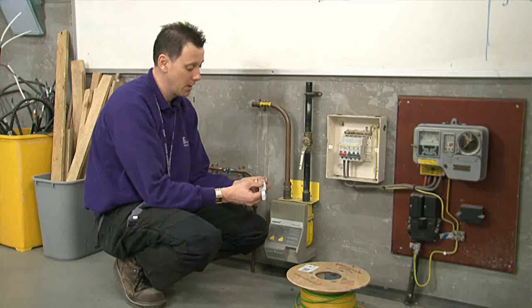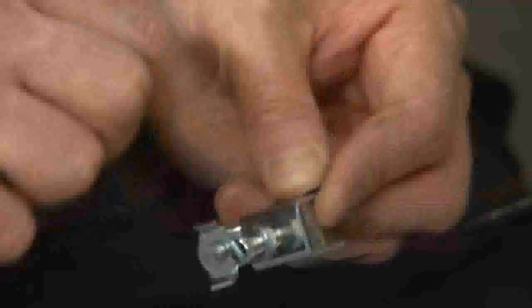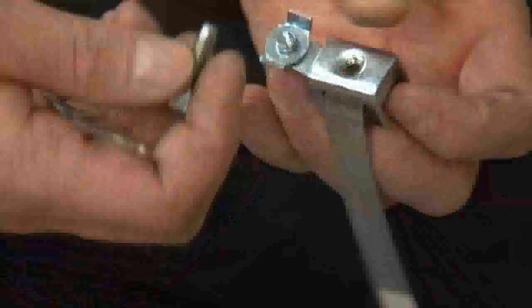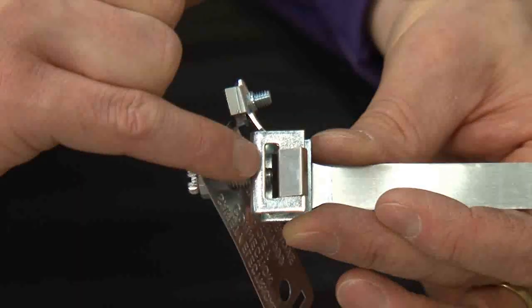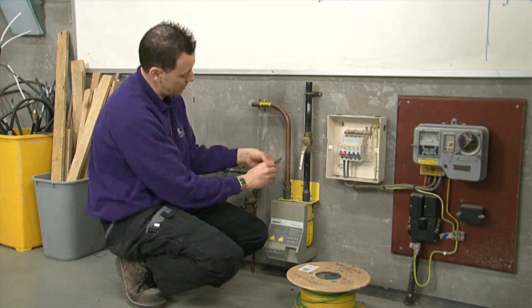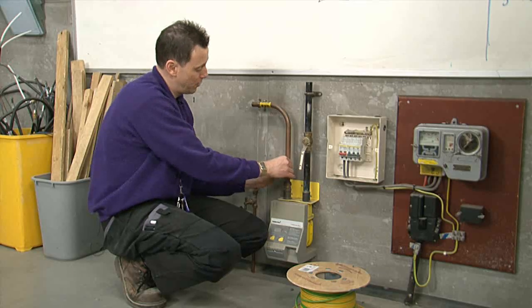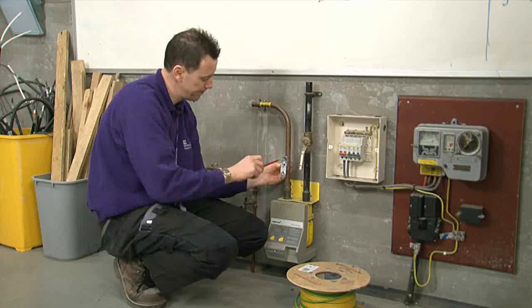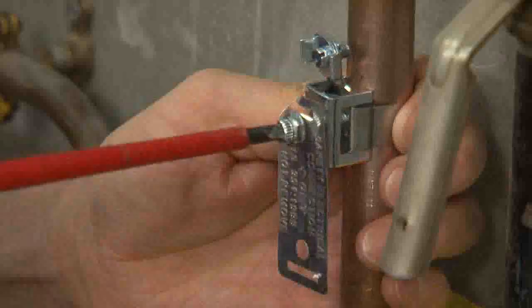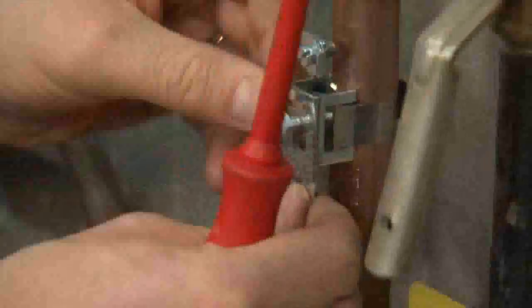We're going to now attach our clamp. First remove the actual label, then undo the nut, rotate it up, undo the screw — it doesn't matter which hole you go through — and place the screw back in. I like to have it so the screw just protrudes through the slot that you're going to push the clamp through. Place the strap around, through the slot, pull it up tight using the slotted screwdriver, make sure it's in the right place. Remember the clean part of the pipe — clamp it on, make sure it won't move anywhere and you're happy with it, and the clamp is installed.